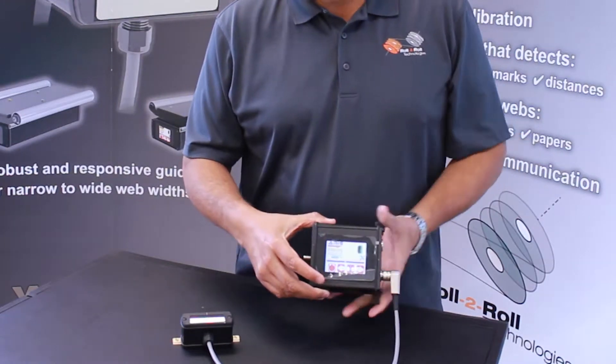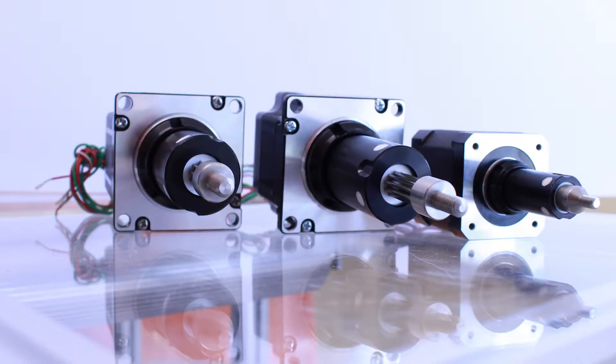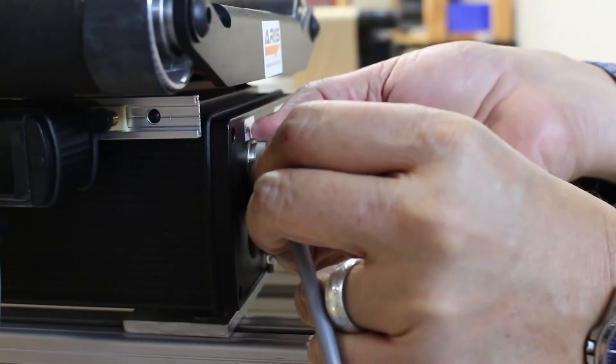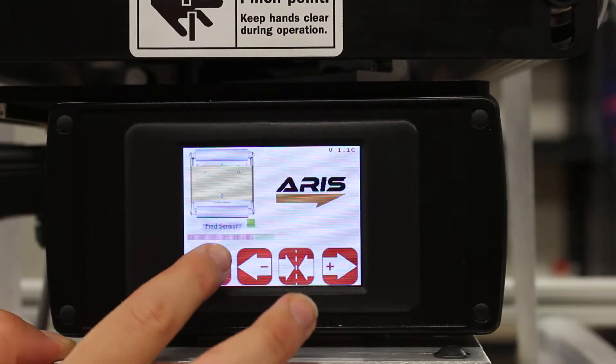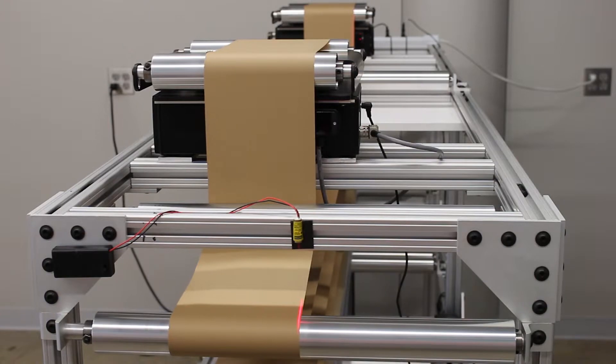We can provide options that allow you to retrofit our sensor control unit and actuator to an existing web guiding system. The upgrade is easy to install and you will get the benefits of the technology that powers AERIS products, making your process easier to control.